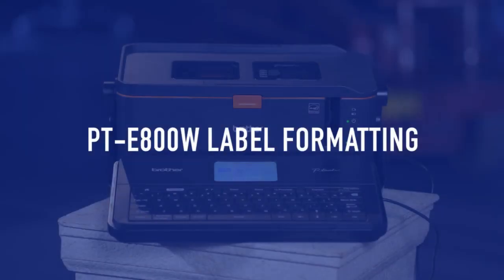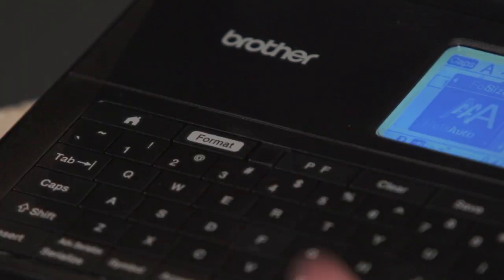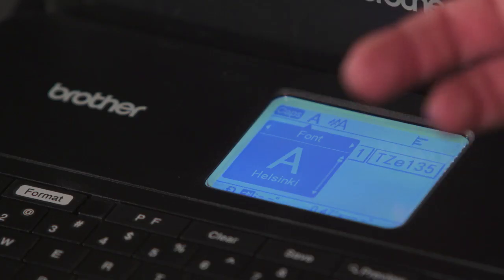Formatting in the Brother PT-E800W is very simple. In a label, select the format button. And once you're in that label, you can select it.